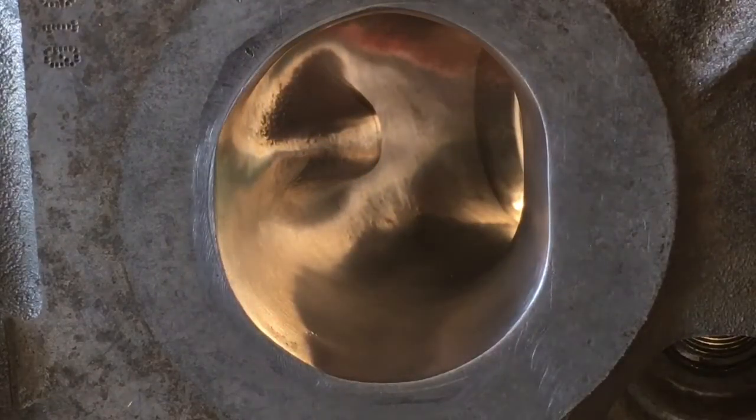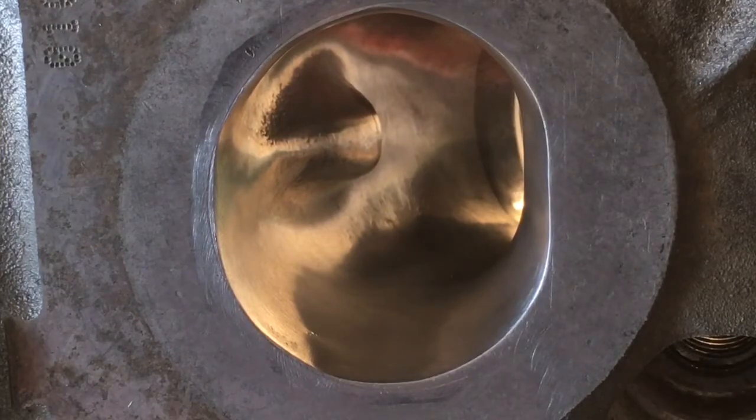The only reason I go even this far on port texture is purely to hold down carbon buildup. That's it. There's no real other benefit that you're going to get out of making that thing shiny enough to brush your teeth in.